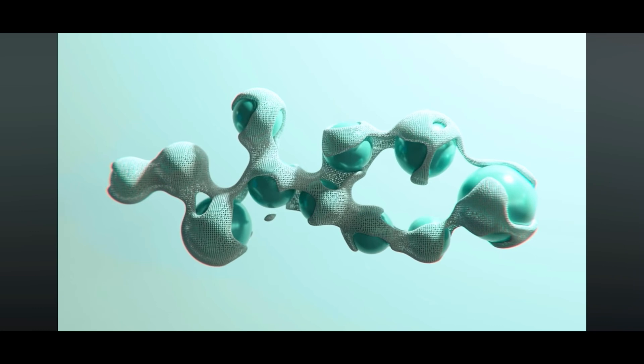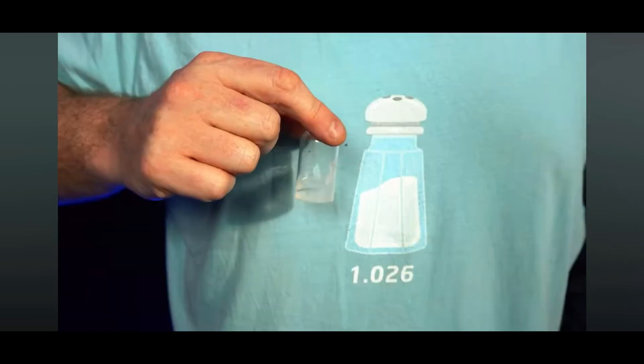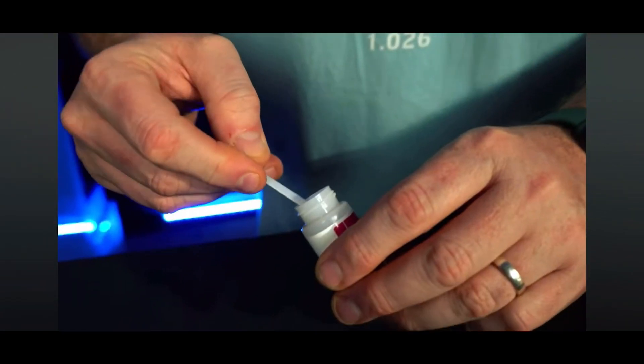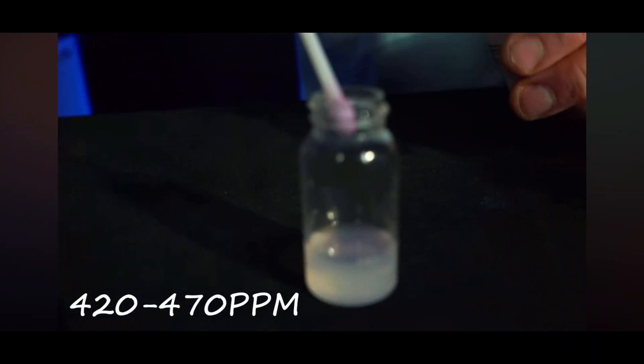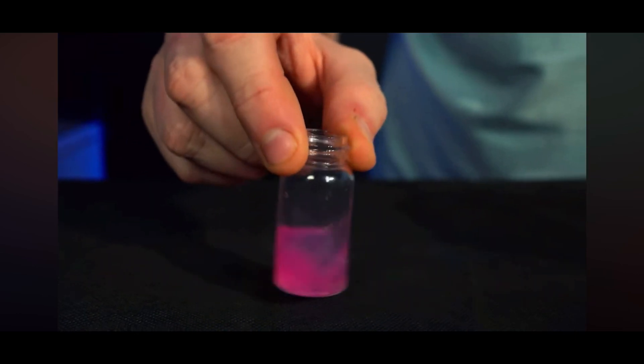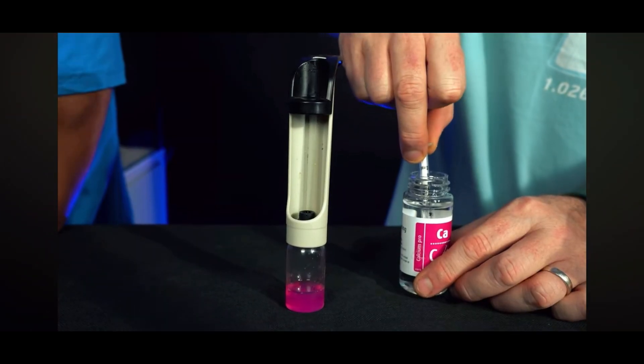Calcium is also a good indication of coral growth, and much like alkalinity, there's a decent range to work with. Somewhere between 420 and 470 parts per million is a good range, but again, as long as it's stable, that's the key value there.